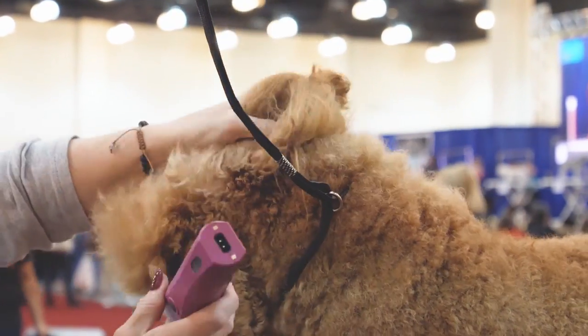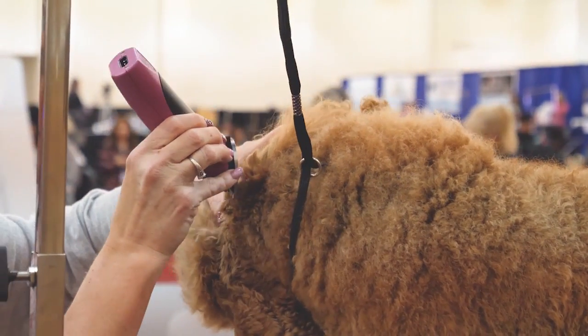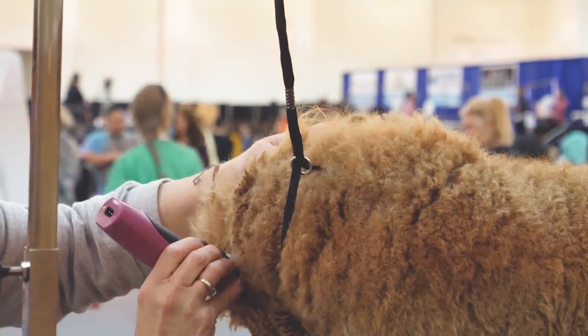That's the grain there. Corner of the ear to the corner of the eye.